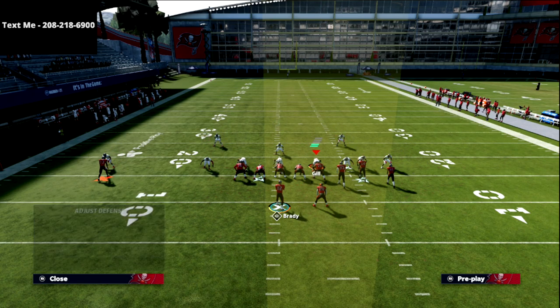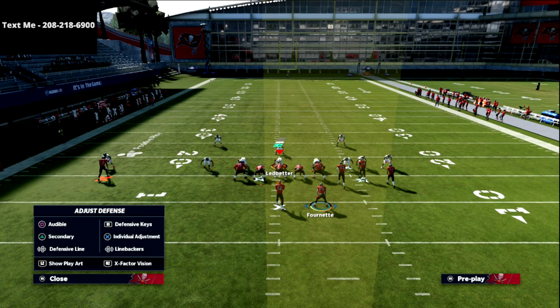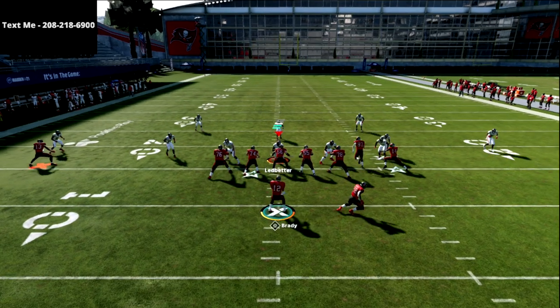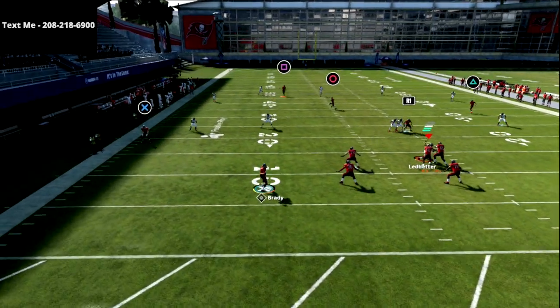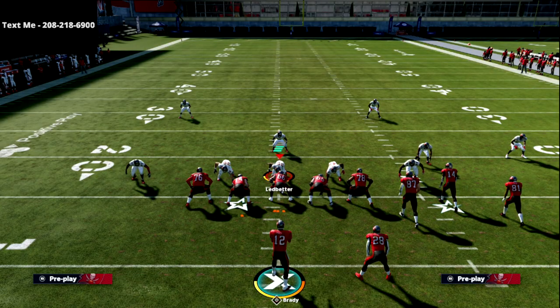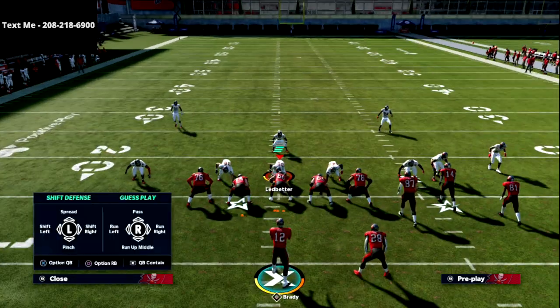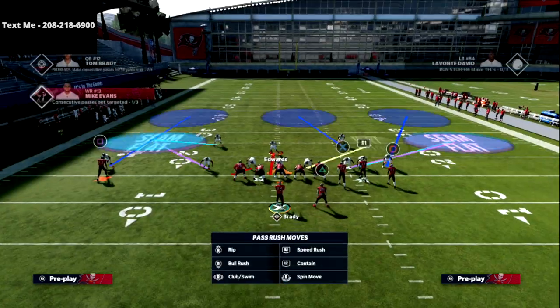If you don't have Hot Route Master, here's how to use this play: basically just don't set up the circle receiver. Everything else is the same — motion this guy out to the numbers and now he's just a deep crosser. You'll see he ends up in the same general spot on the field, it's just a little different and not as effective against man coverage as the original post is.